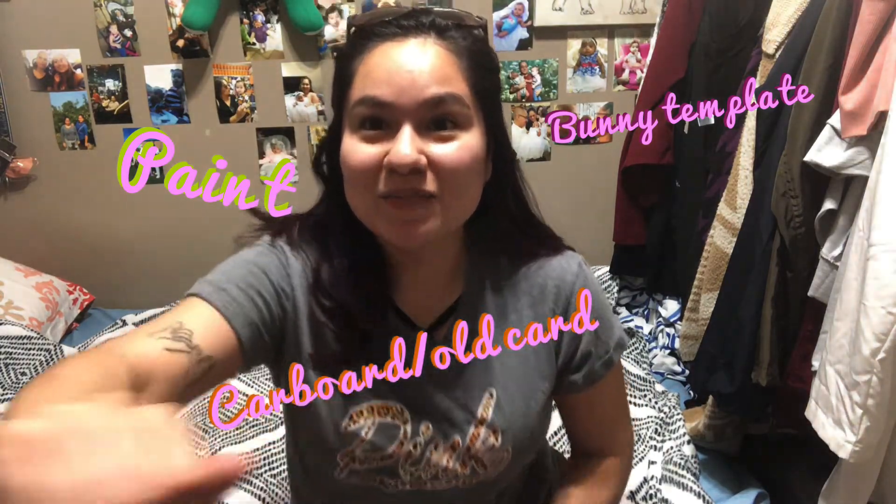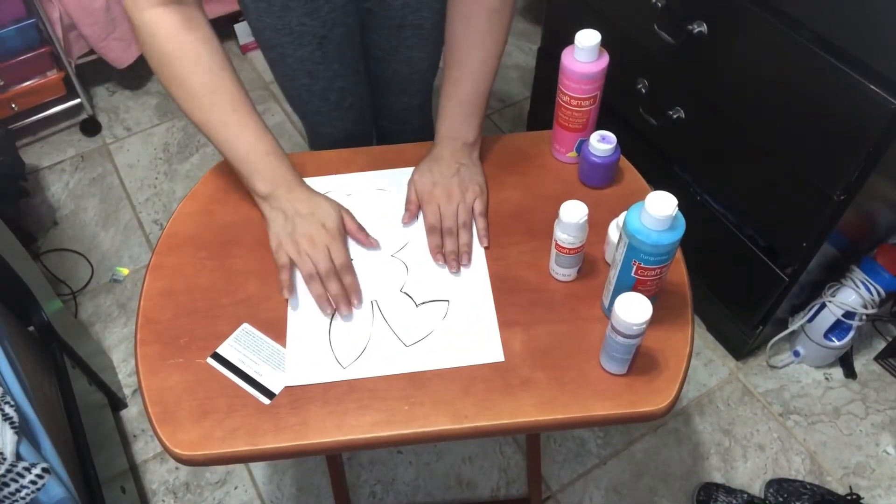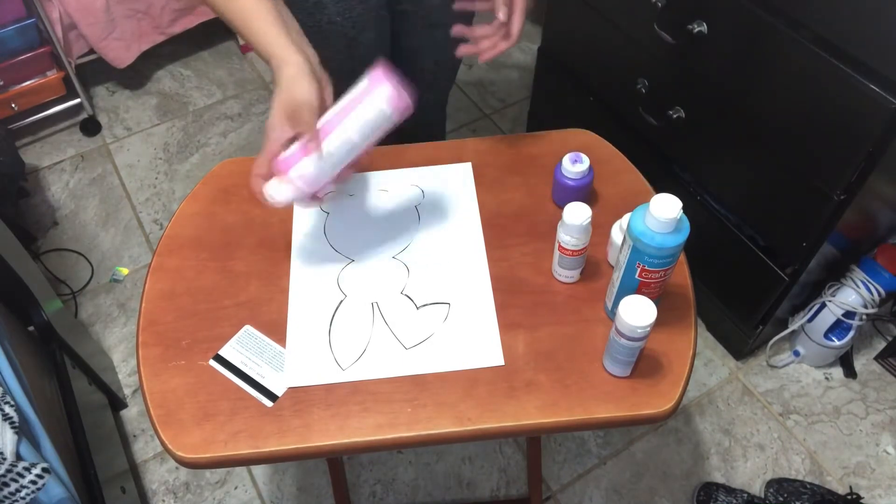So I will go show you right away what we're going to do with this project. Let's get started. You're going to lay down your bunny like this, and you're just going to add little dots of whatever paint you want.